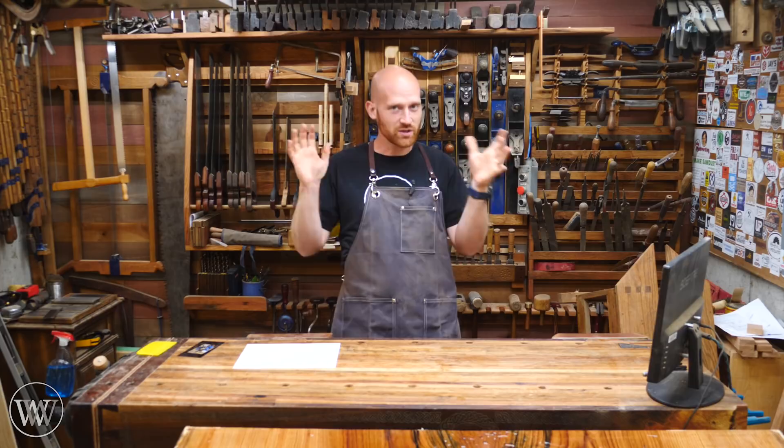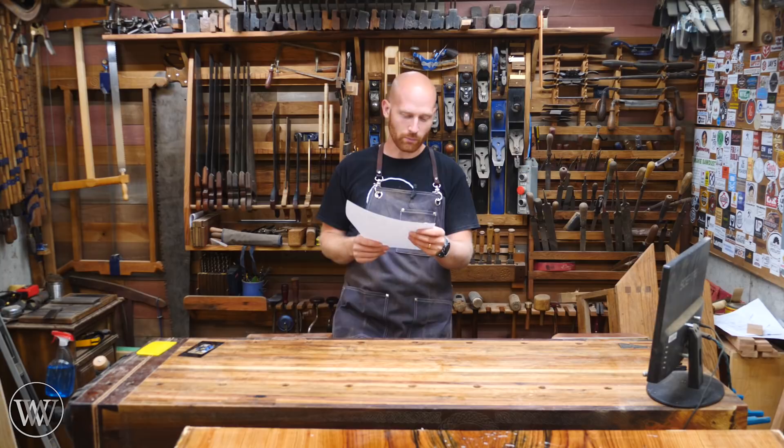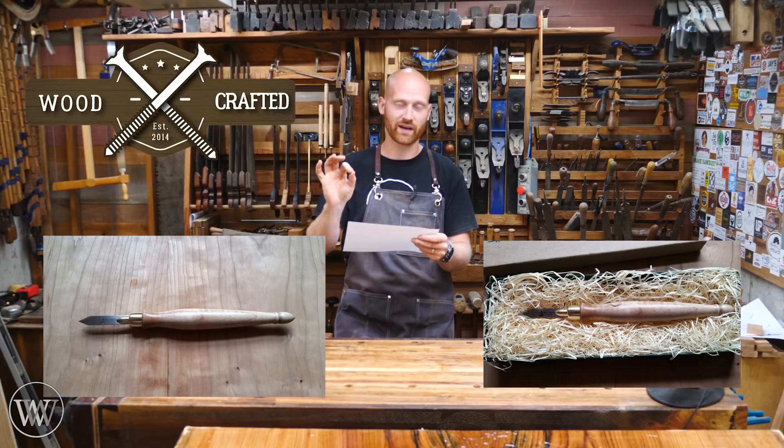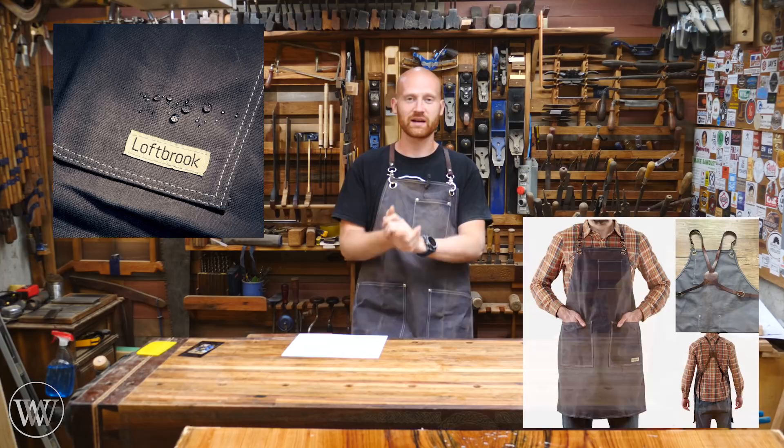We will be giving away prizes for some of the most creative things — a few other big prizes may be coming, like a low angle jack plane. Here are the prizes so far: Number one, Woodcrafted is offering a Blue Spruce marking knife — a really cool and expensive knife. I'm really looking forward to seeing that, so Brian is offering that.